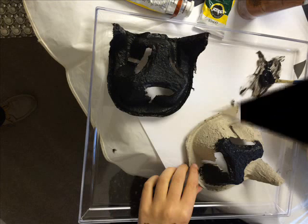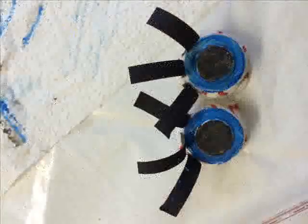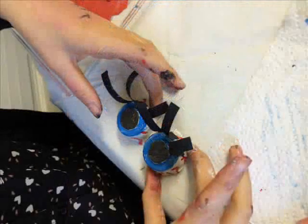Did you paint it or colour it? I painted the jar and I coloured the skull and I painted the eyeballs. How many things have you made? Three I think. What did you like the most? I liked the eyeballs because you got to do veins on it.